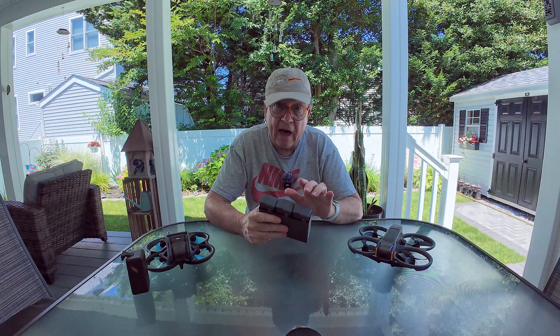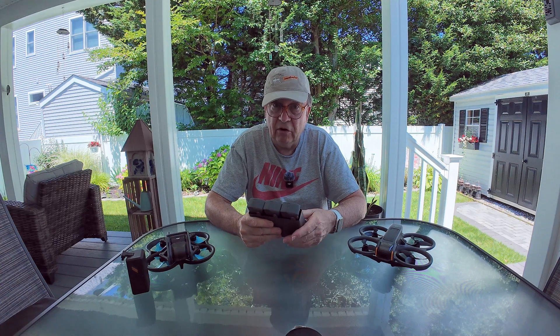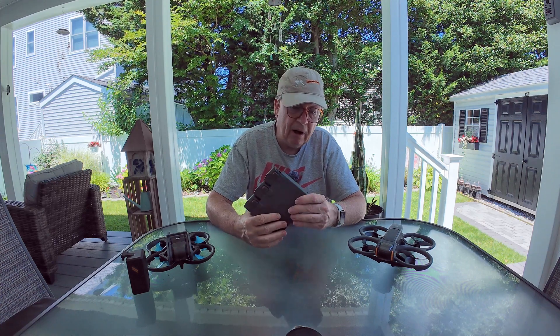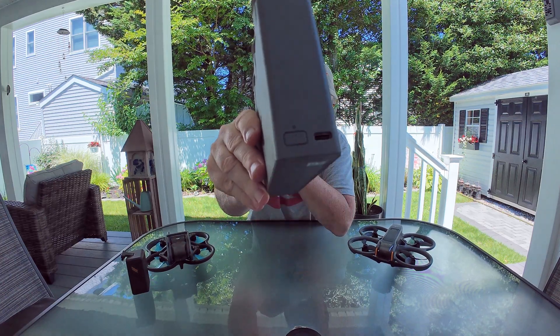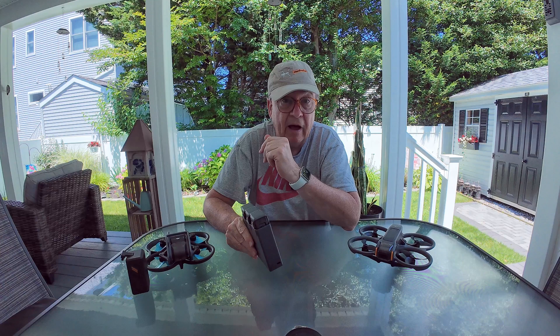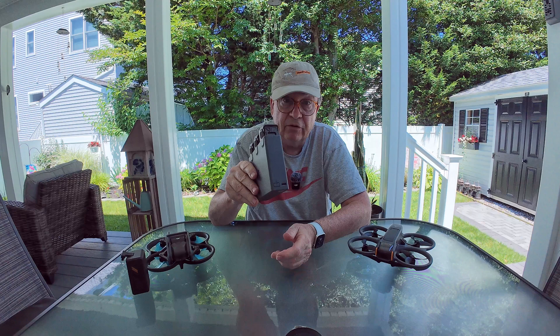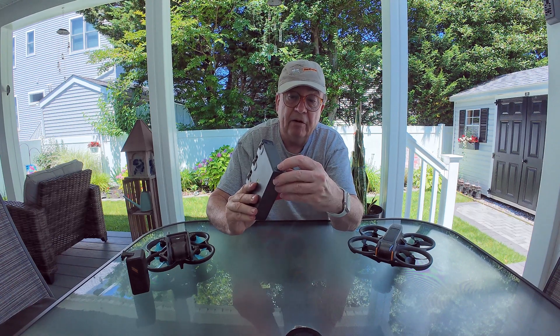So you can probably get another flight out of three used batteries out in the field where you have no way to power them up. On the front of the hub — I'll hold it up to the camera — it has the USB-C plug where you would normally charge it into a wall outlet, or one of those charging stations that a lot of people take with them out in the field when flying drones. But if this is all you have and all your batteries are somewhat depleted, you have a button right here.